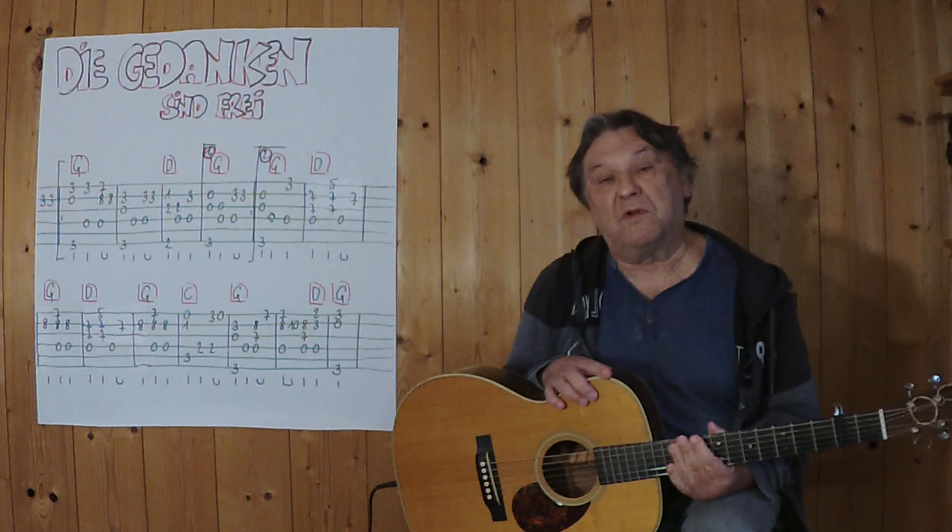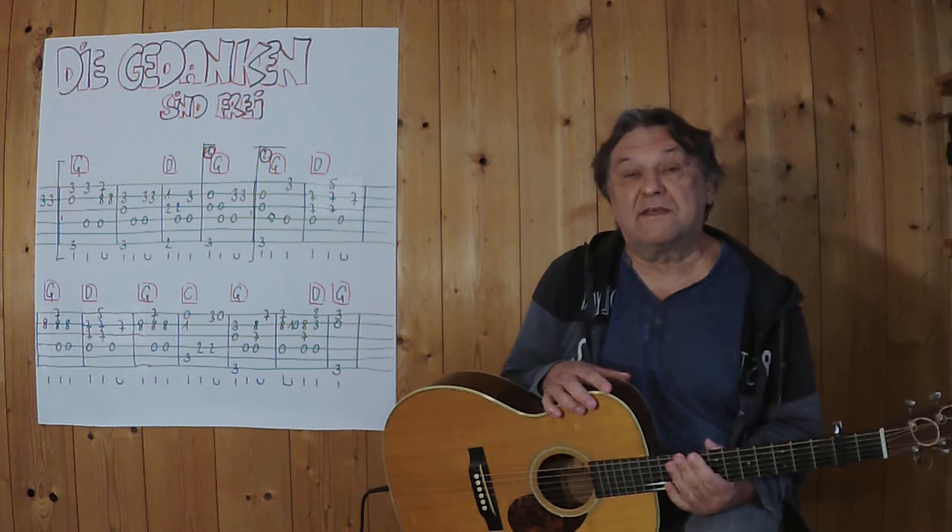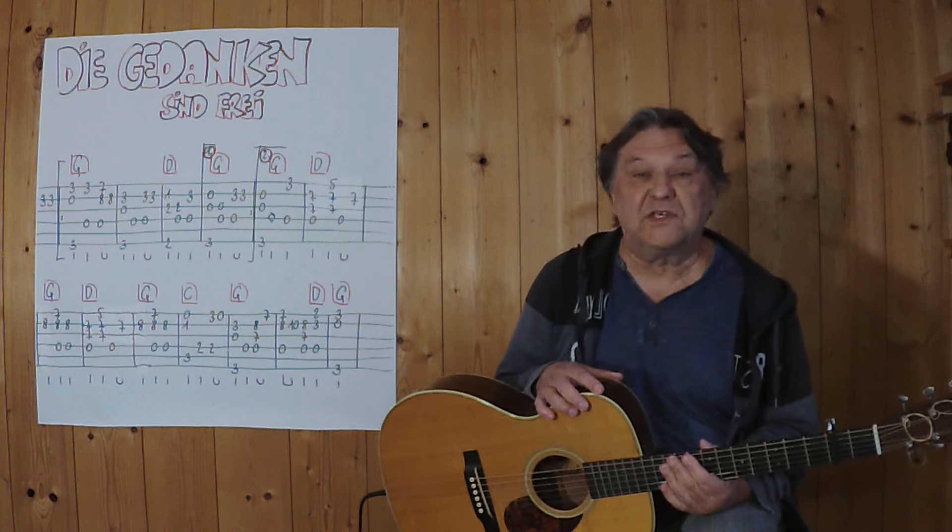Hello, my name is Helmut. I'm from Tirol and I'm going to show you in this video how you can play a small instrument on the acoustic guitar.